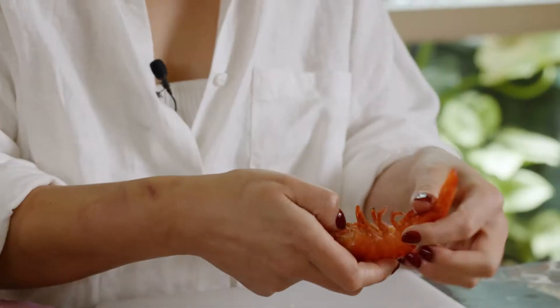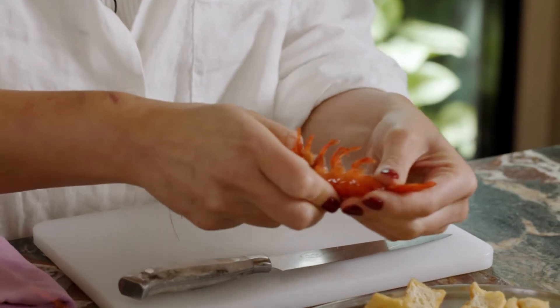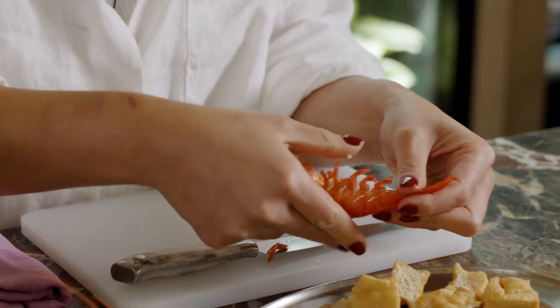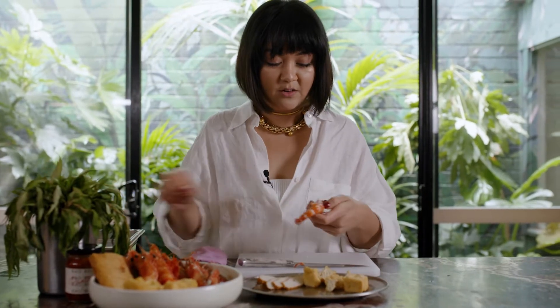Hot tip for peeling prawns: run your thumb along the back to release all the legs from the skin, then use that same thumb to just pull off the shell. You can see the whole thing just comes off nice and easy.